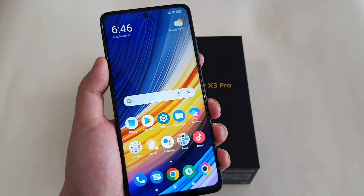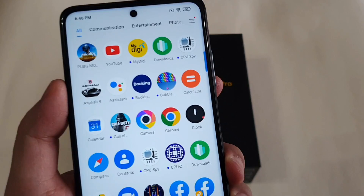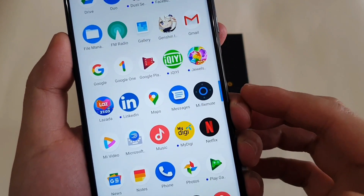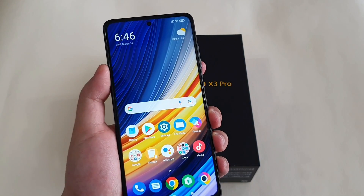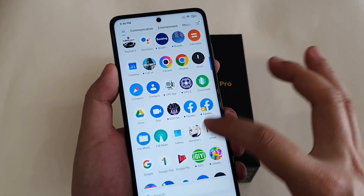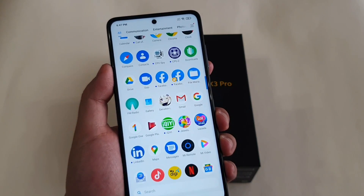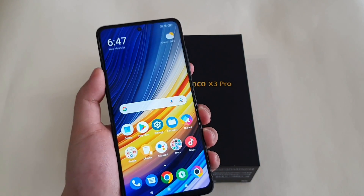I actually love this phone, but one thing I'm quite annoyed by is that it comes preloaded with a lot of bloatware — booking.com, bubble, some games like Jewels, LinkedIn, and others. This phone actually came with even more bloatware, but I've already uninstalled a few. What you can do is long-press the app, go to App Info, press Uninstall, and it will remove the bloatware. It's actually quite easy and preferred to save more storage space.